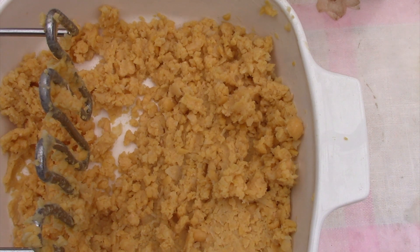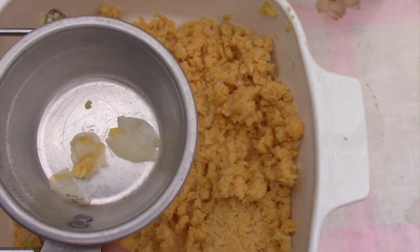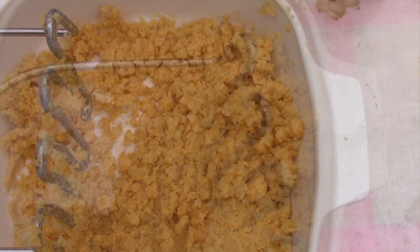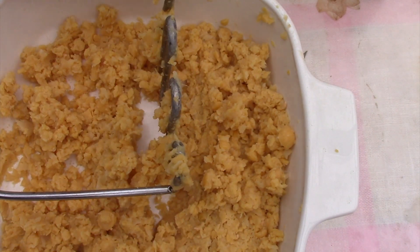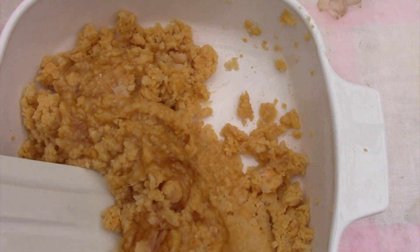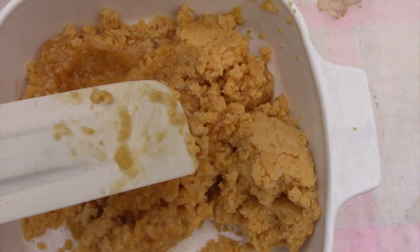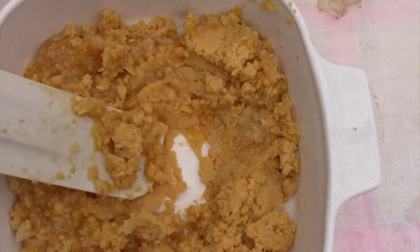Garbanzo beans have a bit of a shell around them. It's translucent, so it sheds what looks like little skins, like little onion skins. When I see them, I tend to pick out any that don't get mashed up. I'll add in two teaspoons of vanilla extract and the honey. Once I add in the honey and the vanilla, I'll stir it around a bit, but I'm going to transfer it to a larger bowl so I'll be able to really whip it around to make it creamy.